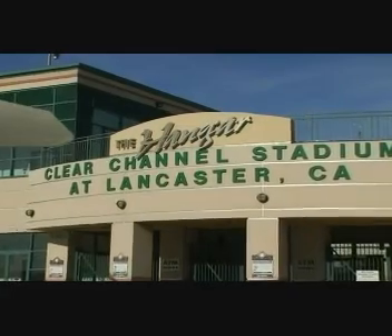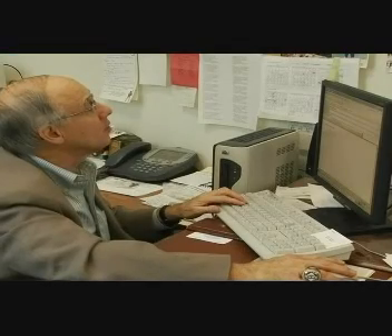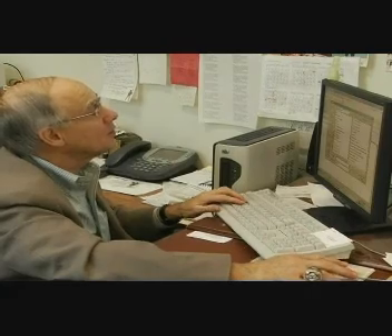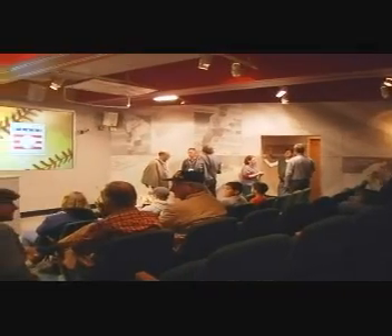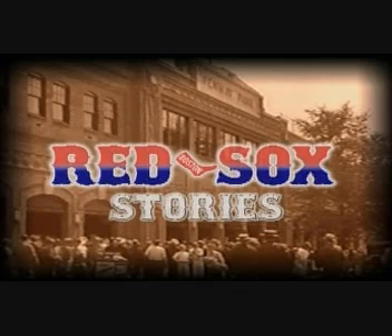We'll travel to the Red Sox westernmost outpost and tell you why there's a jet parked out front. And we'll introduce you to a star who worked his way to the Sox Hall of Fame behind the scenes. And we'll show you how some filmmakers were baseball Hall of Famers for a day on this edition of Red Sox Stories.